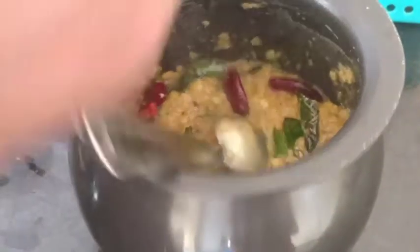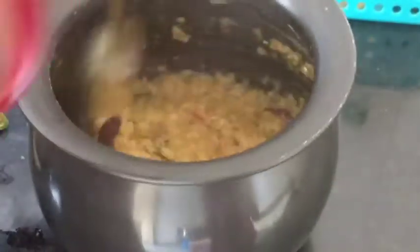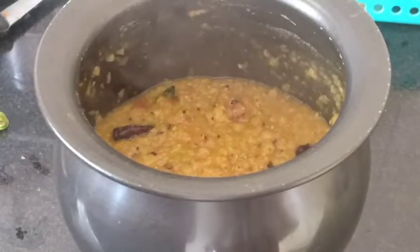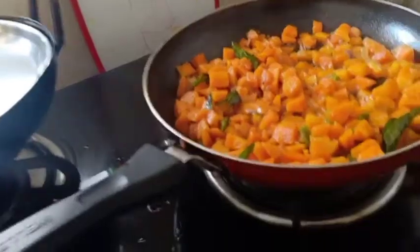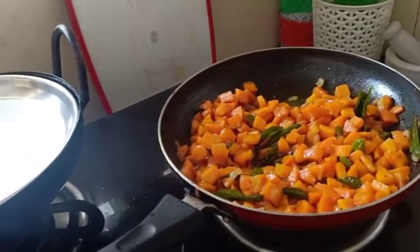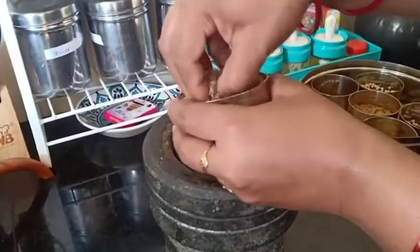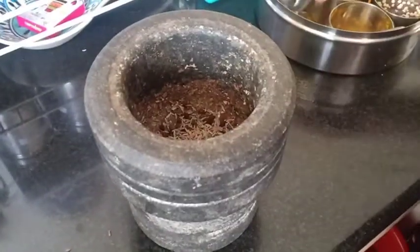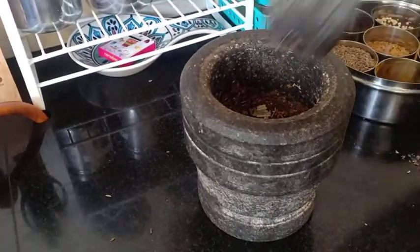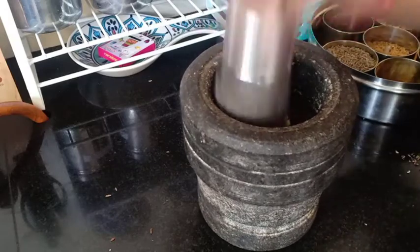Let's cook it and put the sauce in. We put the sauce in and mix it up. You can have a very elegant paste. If you want, put it in the hot sauce and add it in. This sauce is really good.